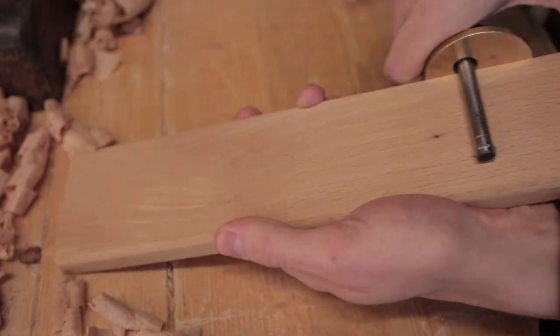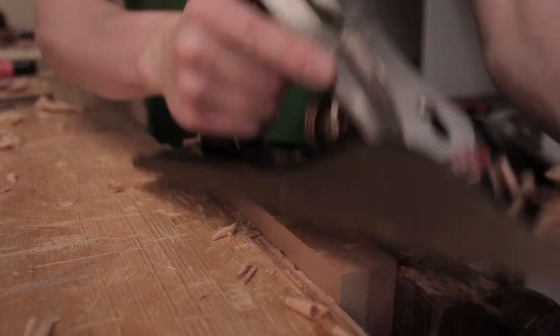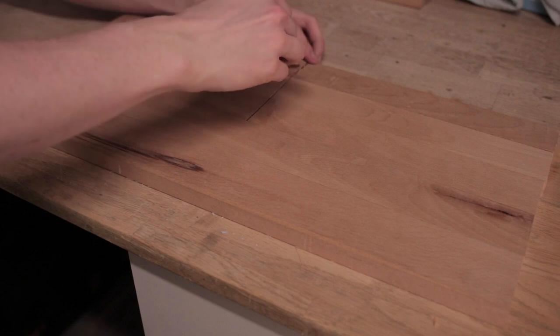As with the first part, the early steps were filmed back in February. Here I'm ripping and planing down some pieces of beech for the drawer fronts, and here's how they will be laid out.